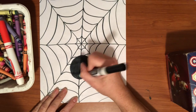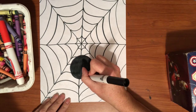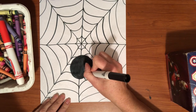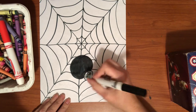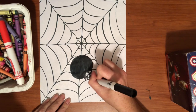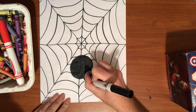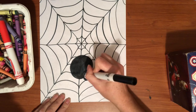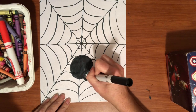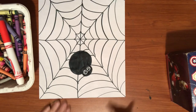The next thing I'm going to do is make one more circle around his eyes so I can see them. Then I'm going to color his whole face in black. All right, there's my little spidey with his eyes peeking out.